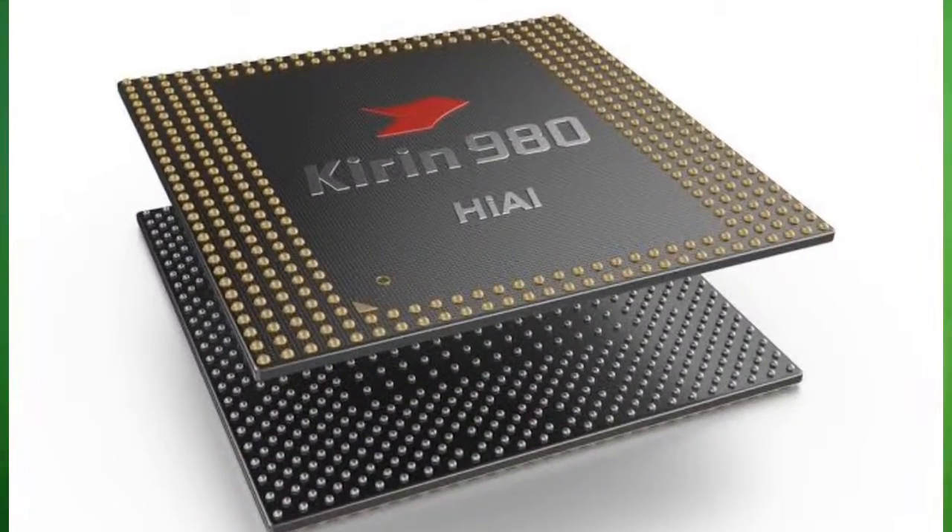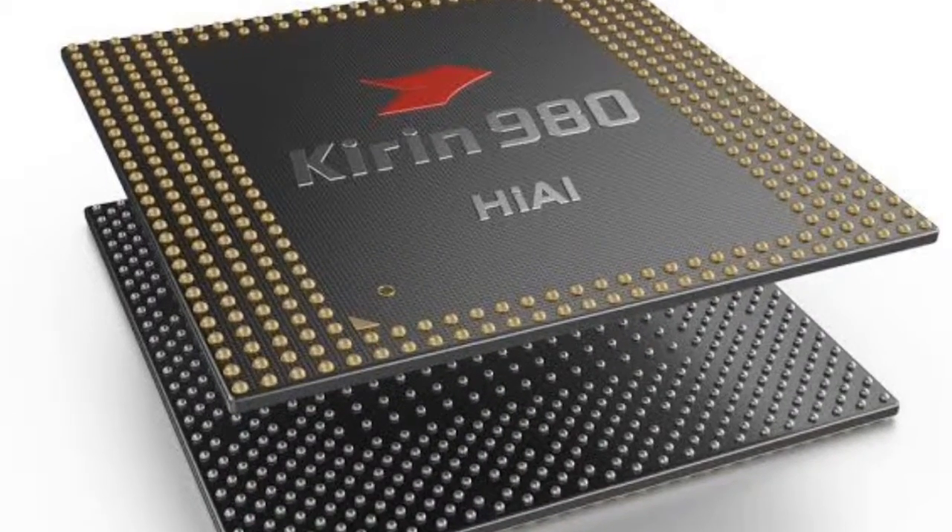For the processor, it actually has a Hisilicon octa-core processor with a 7 nanometer process. This is a very capable processor for the camera and overall performance.